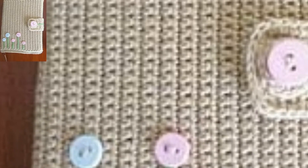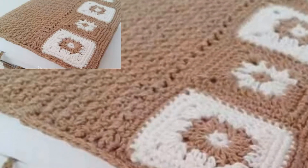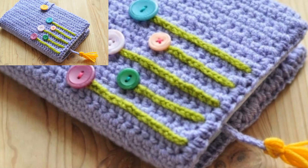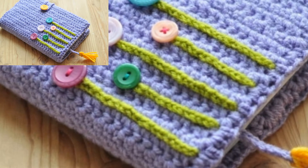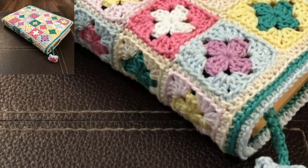Assalamu alaikum guys, welcome to my channel! How are you all? I hope all my friends are good. Are you looking for a better way to protect your book? This easy crochet book cover pattern is a perfect pattern for you. It's National Read a Book Day and I thought to share my cute crochet book cover pattern with you all.